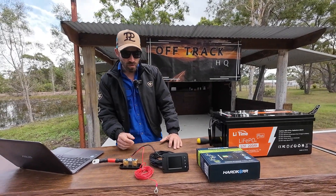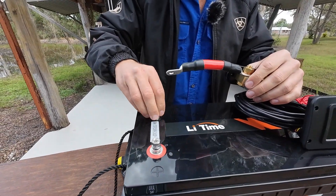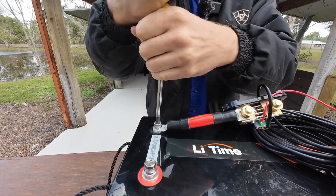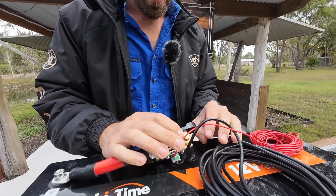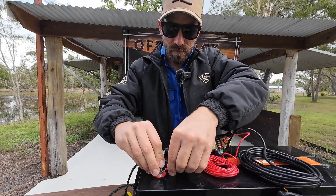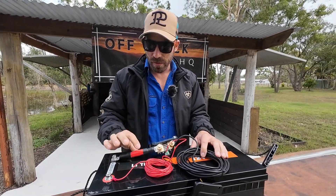Now I'll show you how easy it is to hook up. Note that this cable is red but it's actually the negative — the whole unit runs off the negative of your battery. You screw the shunt into the negative terminal, make sure it's nice and tight so you don't get any voltage leak, then run all your negatives off this terminal — your inverter, charger, everything. Your positive remains the same and the small wire just gives power to the actual unit.